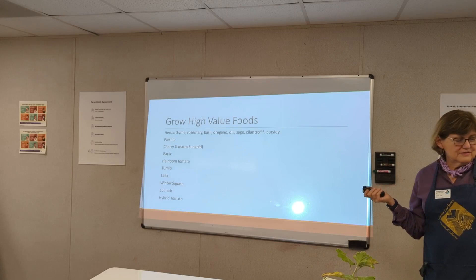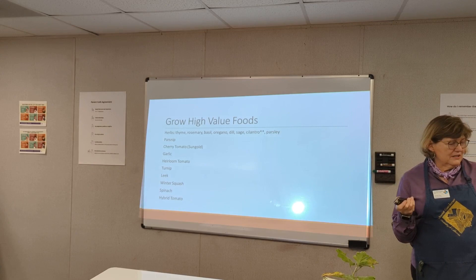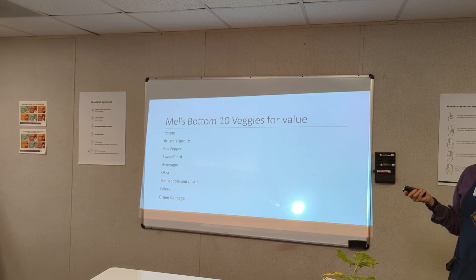Mel also noted high-value plants: parsnips if you like them, cherry tomatoes — Sun Gold is a good cherry tomato if you can find it — garlic, heirloom tomatoes, turnips, leeks, winter squash, hybrid tomatoes, and spinach. These all make good things to plant appropriately. The bottom vegetables for value, according to Mel, are ones you can get cheaper at the store than the effort to grow them.